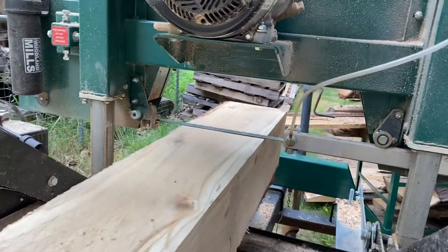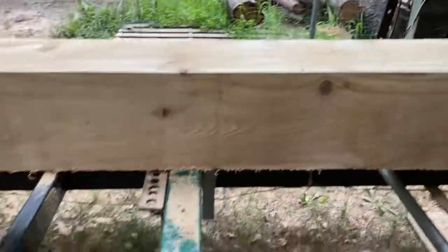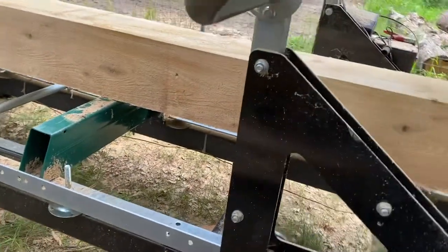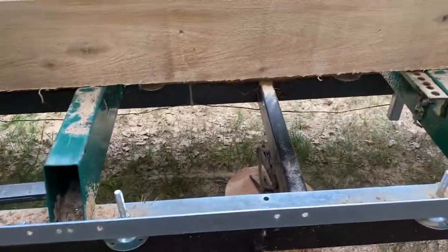When I get to the end of it we're back to flush again because now the trailer is flush. So let that be a lesson: if you're gonna build a trailer, make sure you put some sort of jack under the center, because putting heavy logs and running this mill head down there definitely puts strain on the center and it's gonna bow a little bit and throw your measurements off.